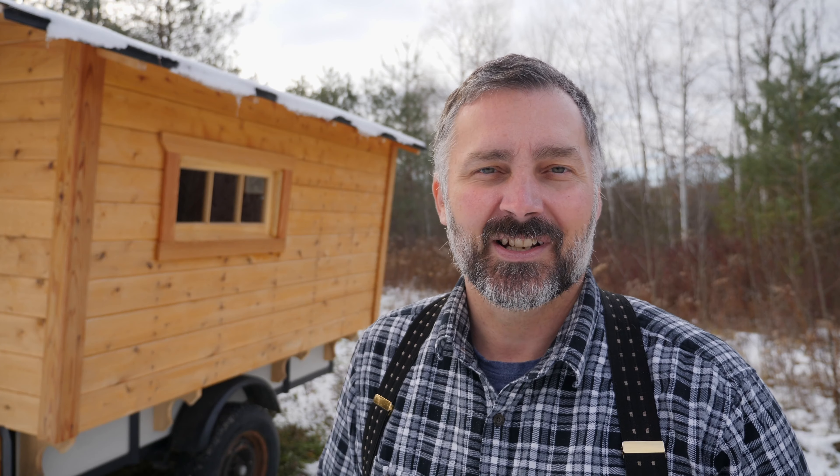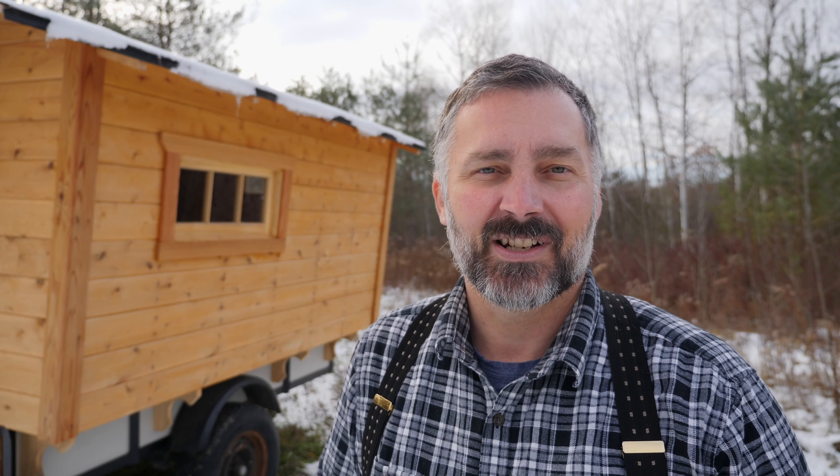If you'd like to see more hitch knots, I recommend my video, 20 Great Hitch Knots. Link in the description. So there you have it, the snuggle hitch. Here's a link to 20 Great Hitch Knots.